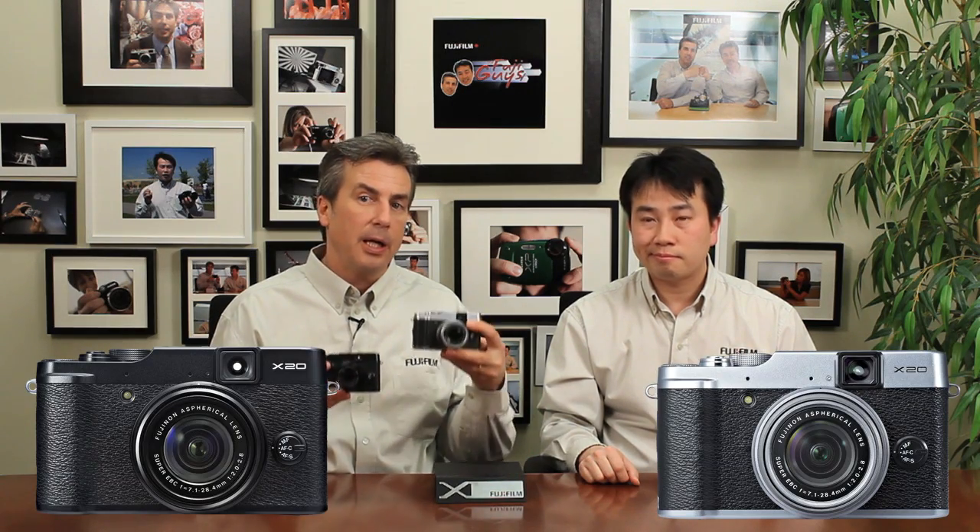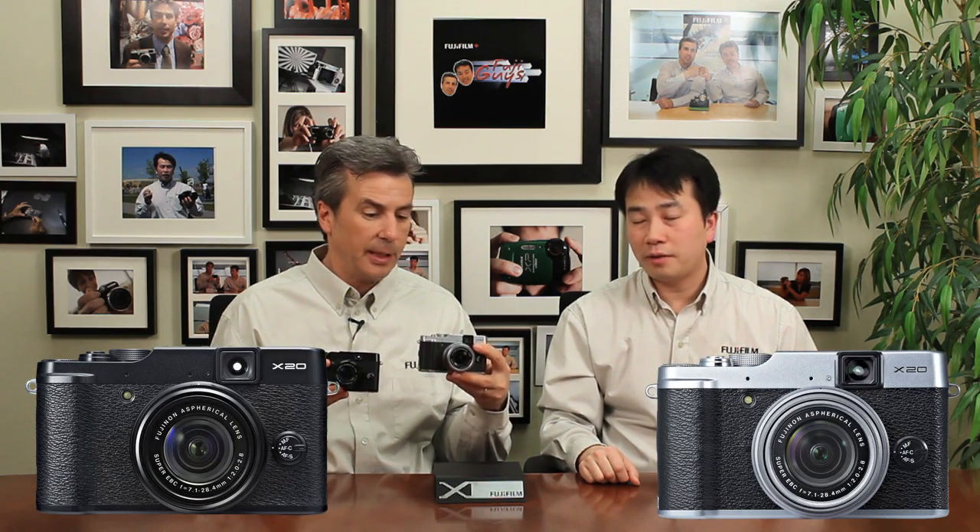We are going to be offering this camera in black or in a black and chrome version, like this one — a little bit more retro looking, but you'll have the option. The biggest enhancement in my mind is we've now used the X-Trans CMOS sensor technology. That's the same sensor technology we have in the X-Pro1 and the X-E1, allowing us to remove the anti-alias filter and give you much sharper pictures.